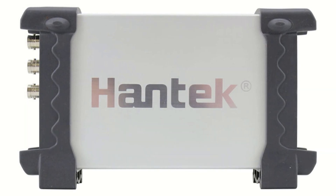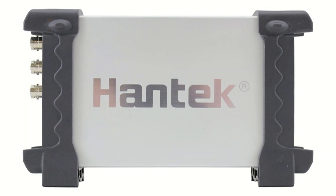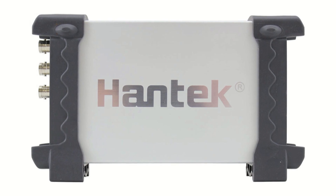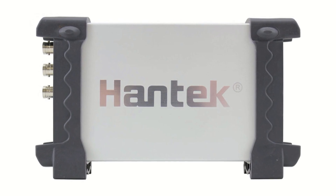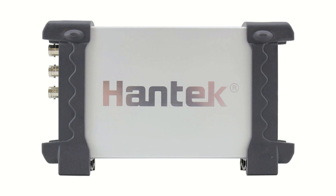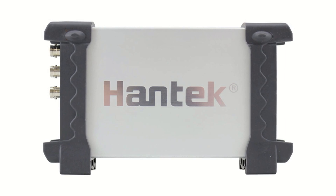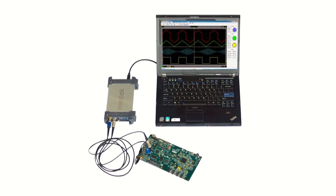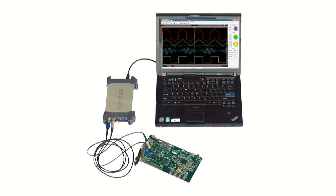Turn your computer into an oscilloscope with a Hantec USB digital storage oscilloscope. These powerful two-channel oscilloscopes have bandwidths ranging from 20MHz all the way up to 200MHz and have sample rates as fast as 250MHz per second. USB oscilloscopes have features rivaling standalone units but cost a fraction of the price.